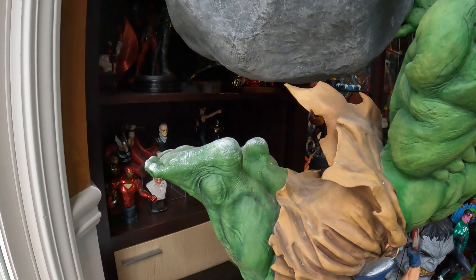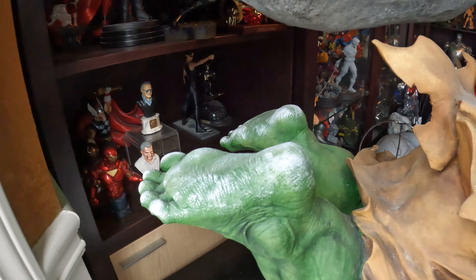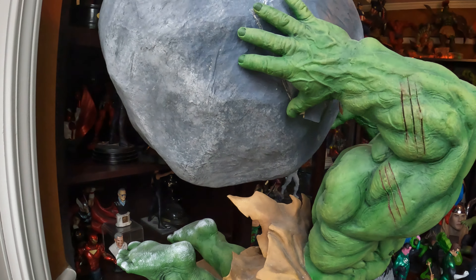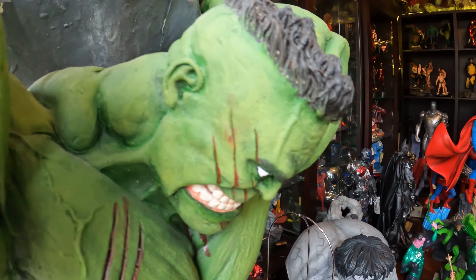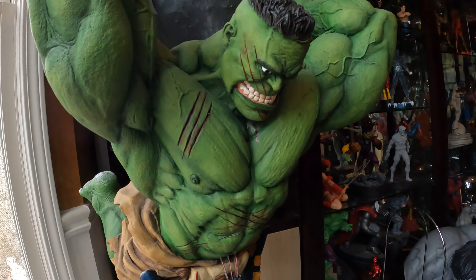The detail of the statue is just amazing. Look at the snow dust on the Hulk's foot, the big gigantic boulder he's carrying, and even the portrait — it's something else. I mean, I can't — I usually do statue reviews on my kitchen counter.